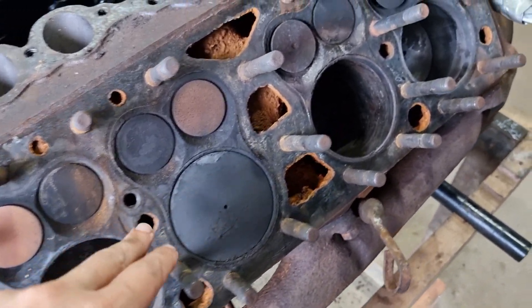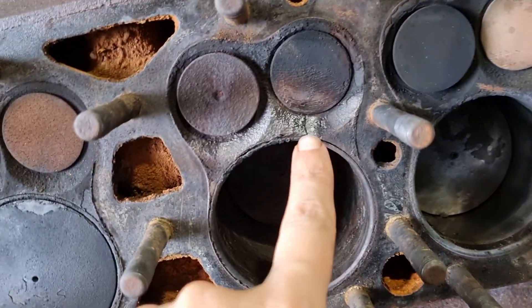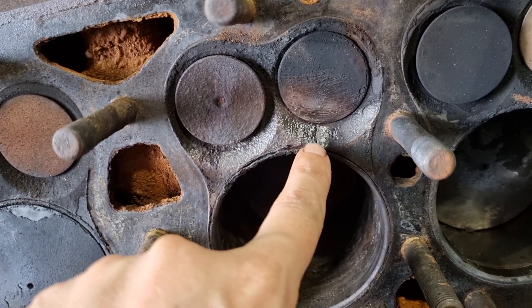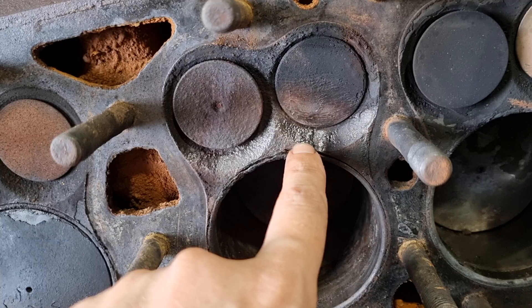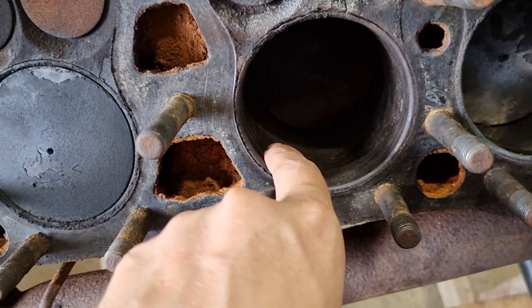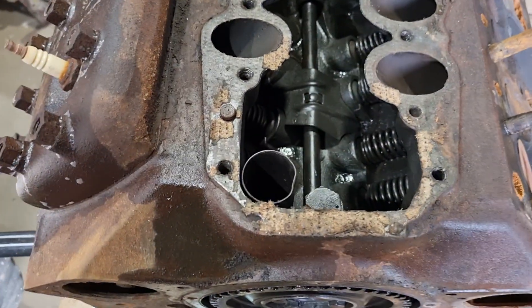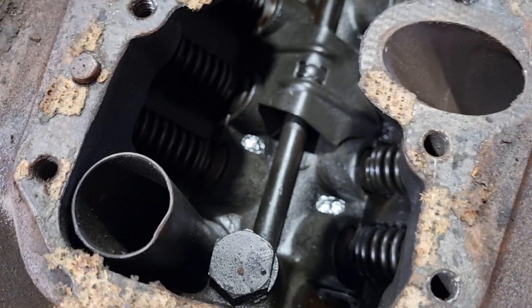The valves, pistons — everything is really nice except for this one here which does have a crack in it. That is repairable, and the sleeves are actually pretty nice too. That's really good.